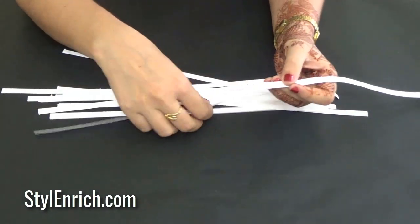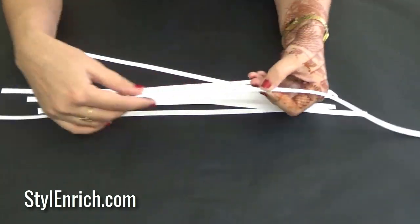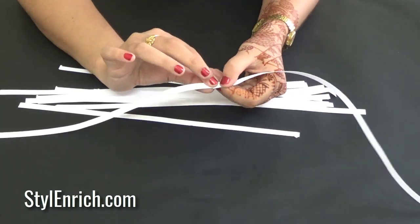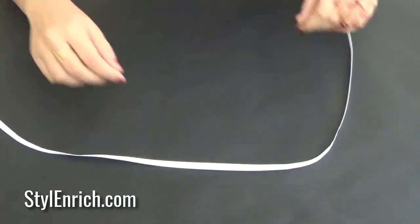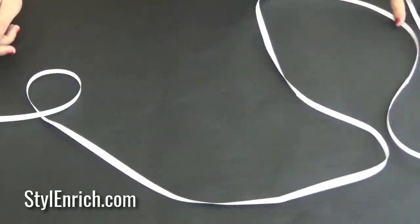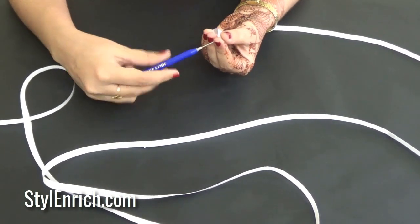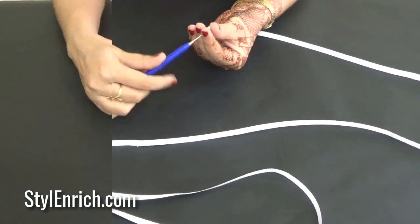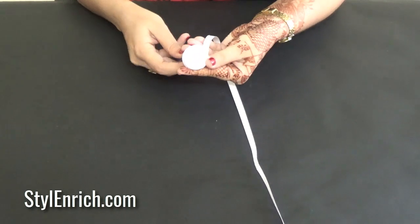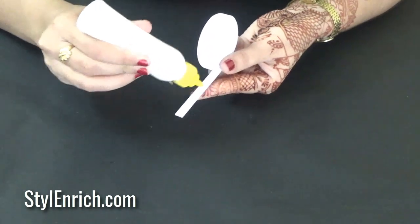Let's start by taking white colored quilling strips and join them together at ends using glue. This way, you will get a very long white quilling strip. Now, using a quilling needle, start wrapping the strip as shown so that you will get a big circular shape.